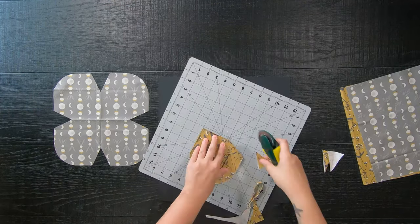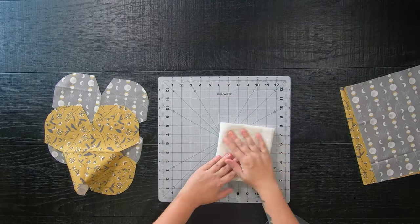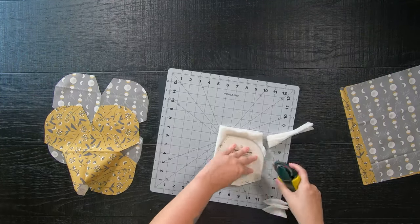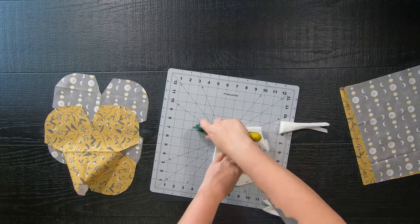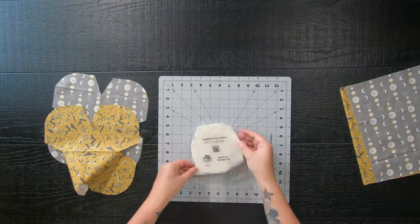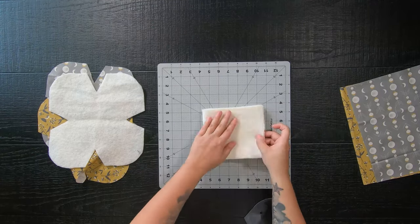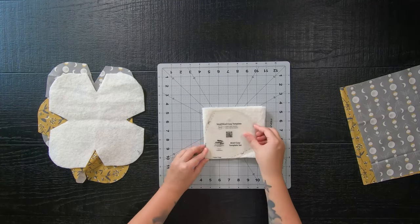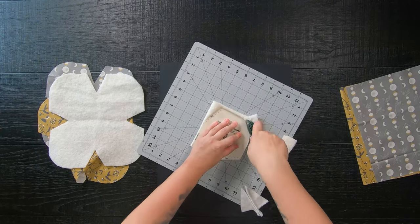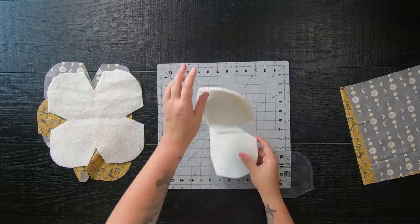You will also need two 11 inch batting squares. Double fold them just like your prints and cut. Cutting around that curve can be tricky with batting because it's thick and fluffy. Take your time and go slowly around those corners. If you're still struggling with batting, they do make pre-cut batting bowl cozies that are already pre-cut for you — I'll have a link down below in the description.